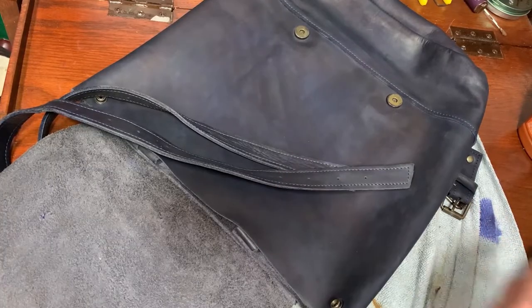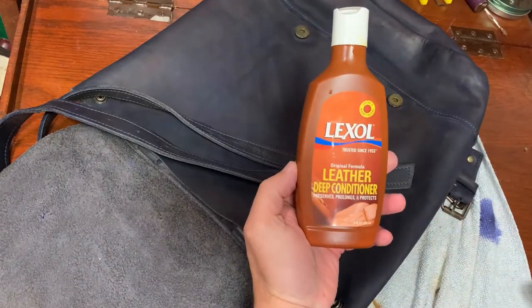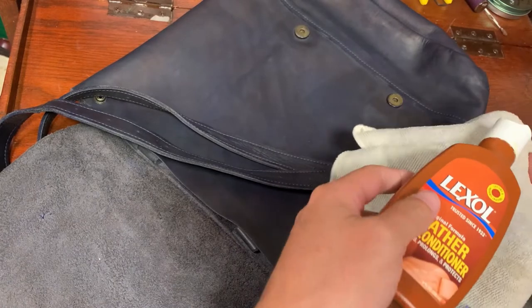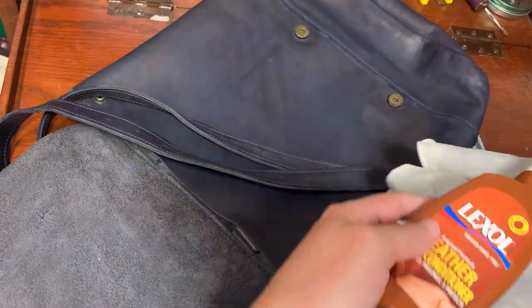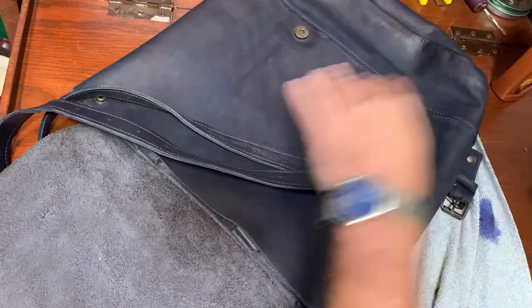This has dried for a few hours and we're going to use Lexol leather conditioner to condition the leather and remove any excess dye that may be on the surface.